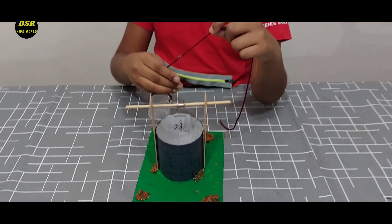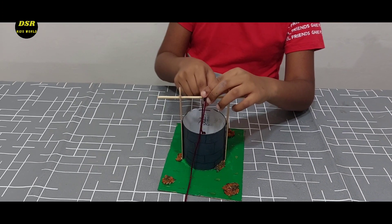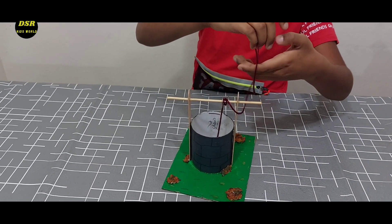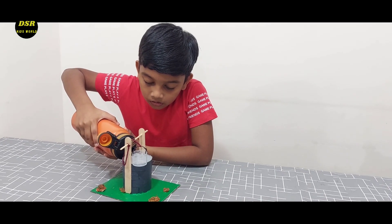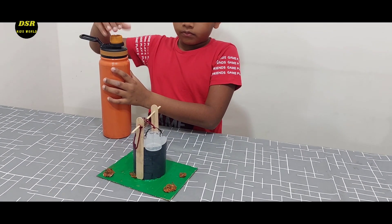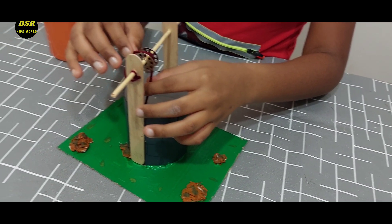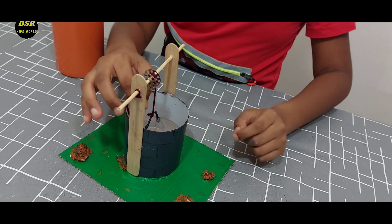Now I am going to put the bucket inside the well. Now I am going to tie it over here. Now I am going to pour water in the well. I am going to put the bucket inside, and now I am going to pull the bucket up. Now see — we have got some water!